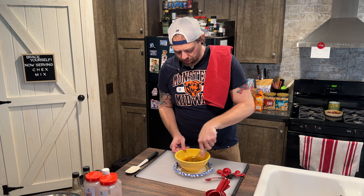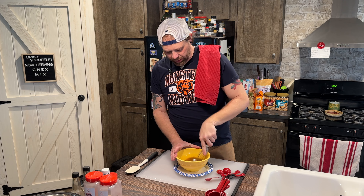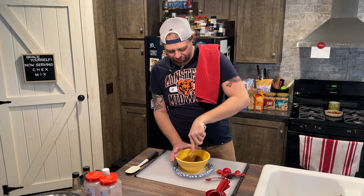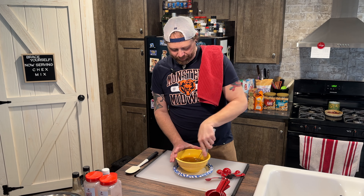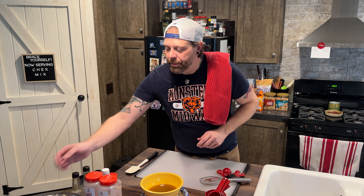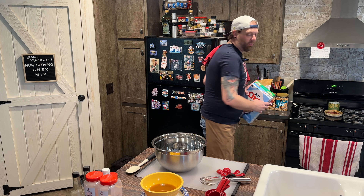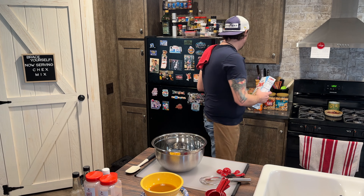So we're going to put all this stuff in the bowl and whisk it all up until it's just a nice little brown juice — a gravy if you will. Does it look like an au jus sauce in there? Next thing we're going to do is add all of our cereals, nuts, crackers, and all the good stuff — the dry ingredients, if you will.